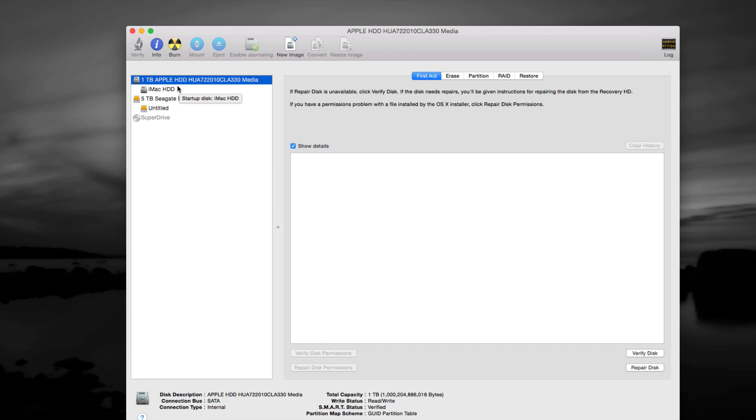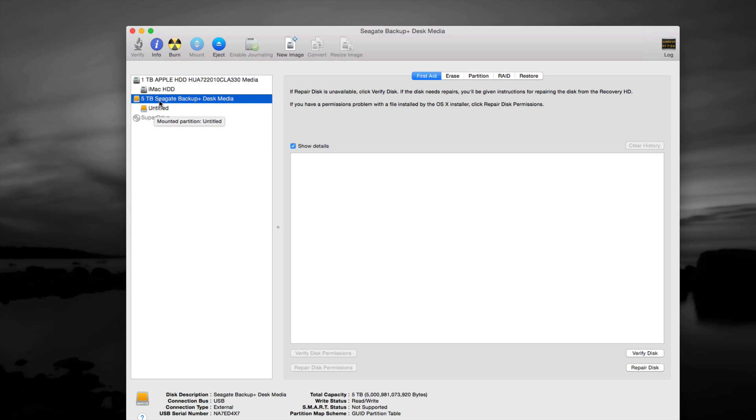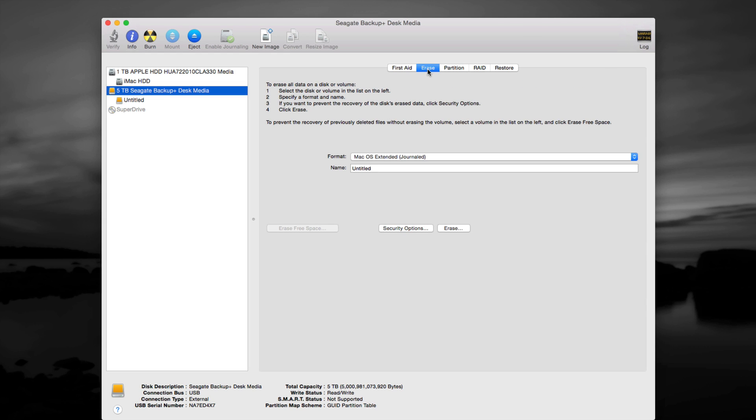In Disk Utility you'll see two entries. The first one — don't touch that one. That's the hard drive inside your computer. If anything goes wrong on your Mac, that's where you go to fix permissions and other things. Right now we're going to work on this one, which is our Seagate. I also have a Western Digital and others to restore, but we'll do this one first — it's the same for all brands.